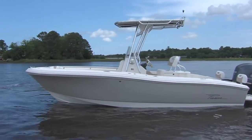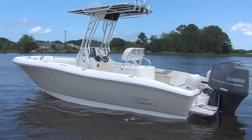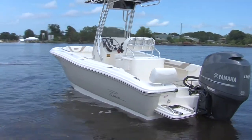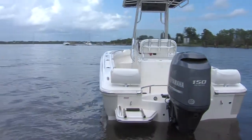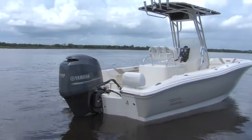Pioneer Sport Fish Series: 180, 197, 222. Test drive one today so you can experience the safety, security, and great ride that will help get you to the fish of your dreams.